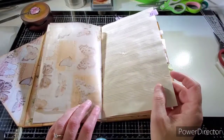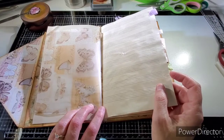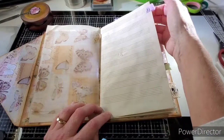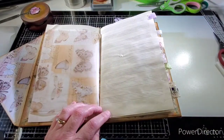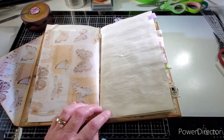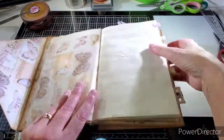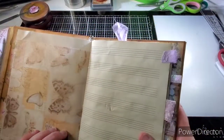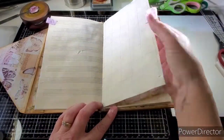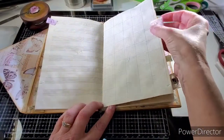I didn't stitch on this — I have my sewing machine but my old one I put away because I got a new one and I haven't quite figured out how to use it yet. So I just used the Tiny Attacher by Tim Holtz — just this little thing with little mini staples. I just attached those — you can see them, just some tags. And then this is just some graph paper that I coffee-dyed, and I attached some little ribbons and trims that match the collections.